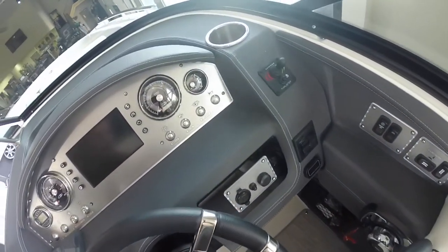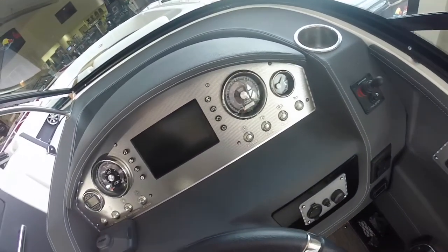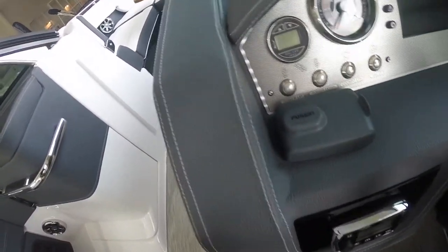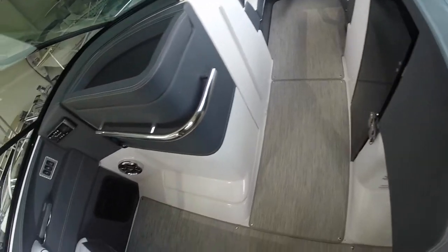As we quickly scan across the helm you can see the bow thruster joystick, all the gauges with Regal View, the depth sounder, as well as the power tower buttons which we'll come back to in a little bit.